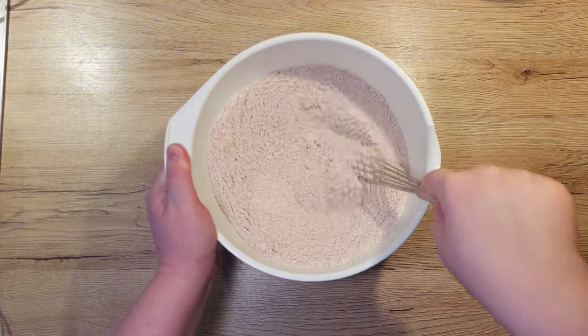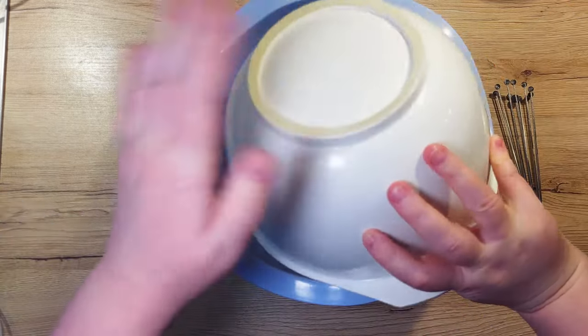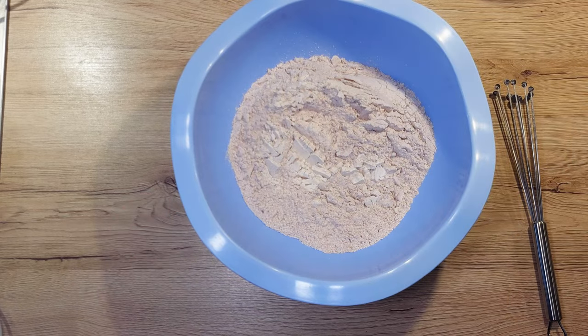As I was mixing the dry ingredients, I noticed that I've taken too small of a bowl and just quickly transferred them to a larger one.